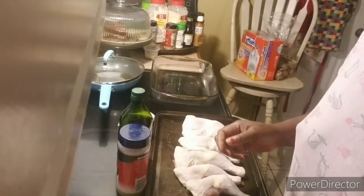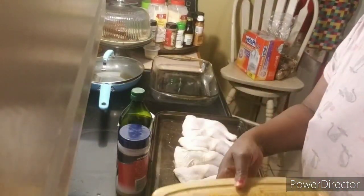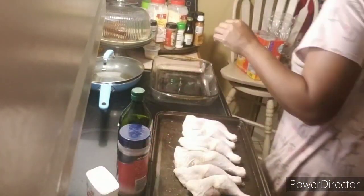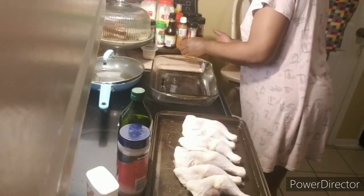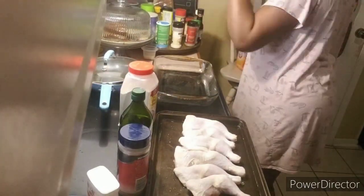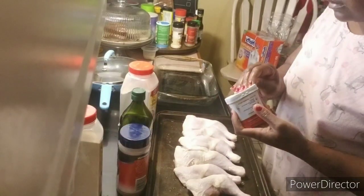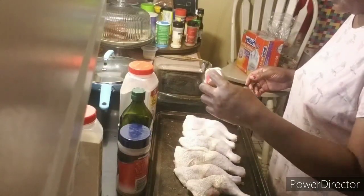Okay, y'all, I got that cut up — my bell pepper and my onion and stuff cut up. I didn't have any green bell pepper, but it's all good. So we're going to get this seasoned. We're going to start seasoning this up, y'all. Season up your chicken.